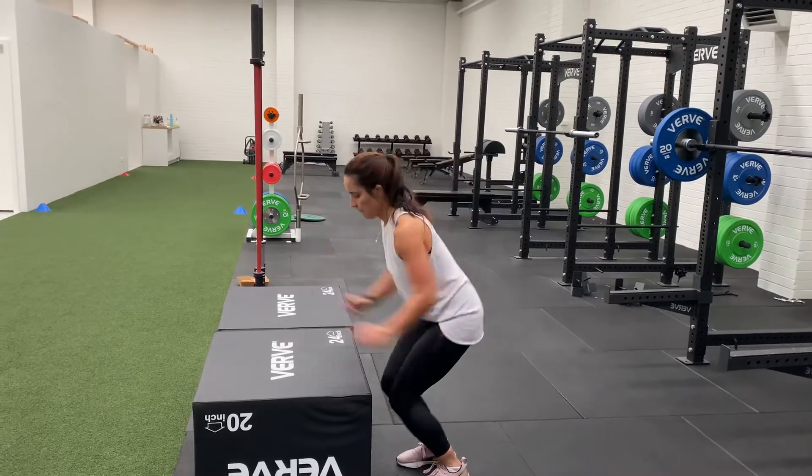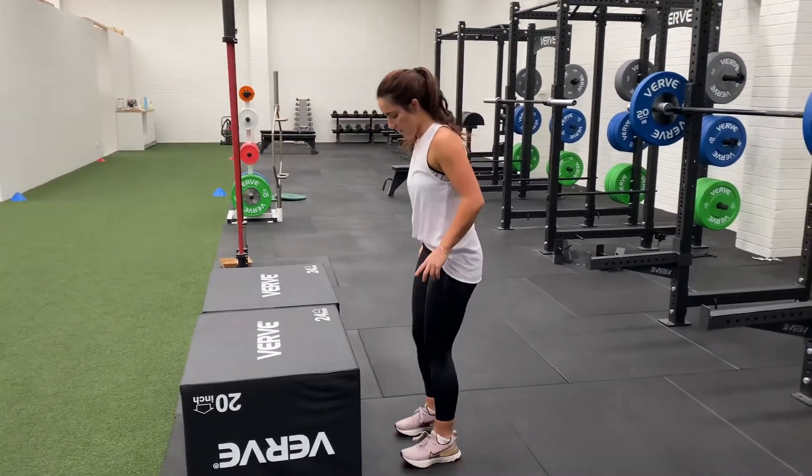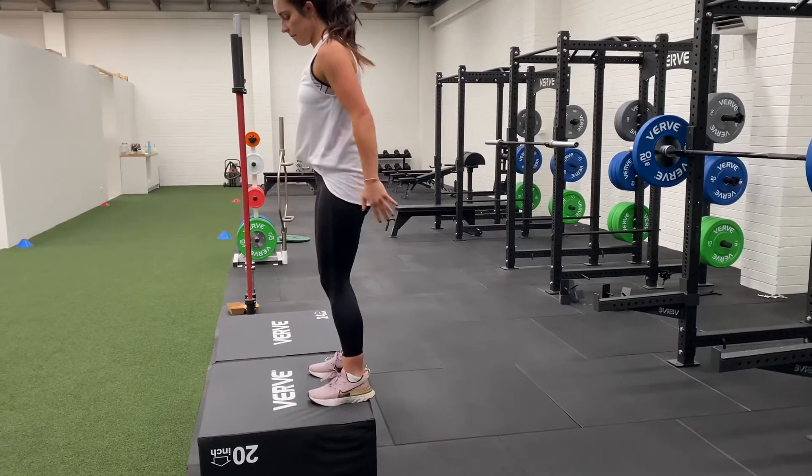Do another poor one for me, a bit exaggerated. Yeah, our bums are near our heels — we don't want to see that. We want full hip extension. Go for it, try and reach up. Better. Nice.